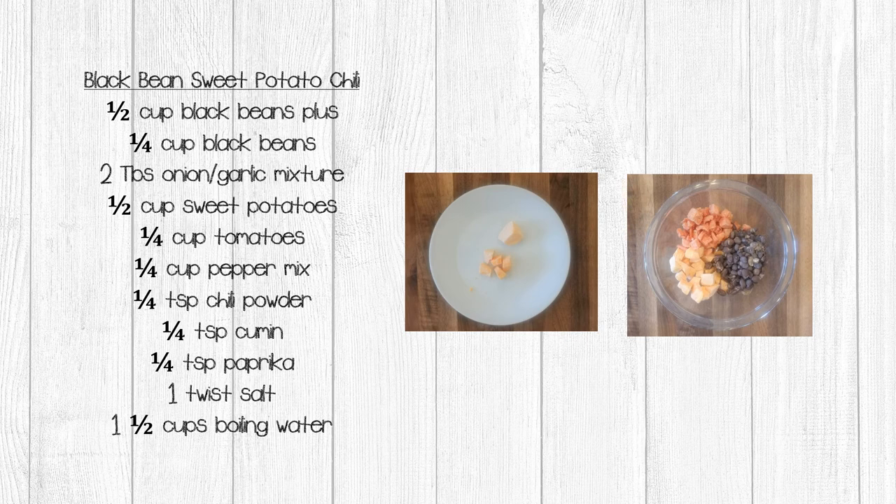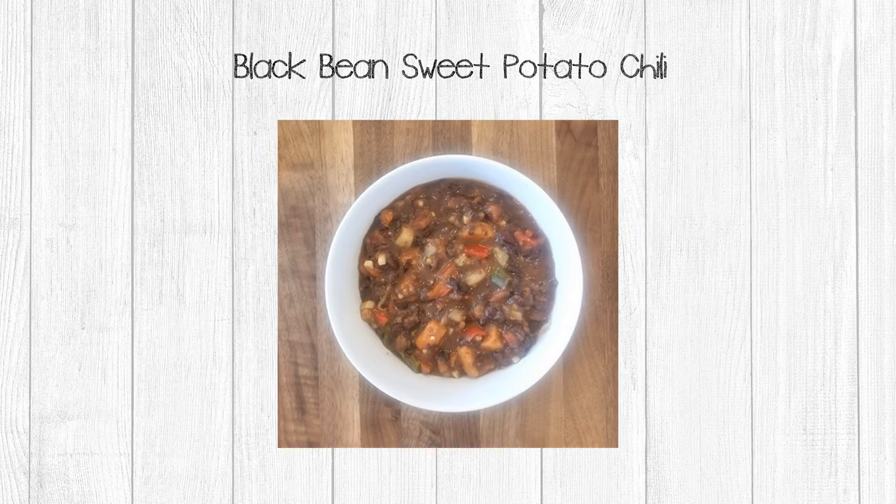You also want to cut the sweet potatoes down to smaller sizes — I cut mine into four to five small pieces per large piece. To this mixture, add one and a half cups of boiling water. Stir well and then let it sit about 10 minutes. This chili is amazing. I was a little nervous about getting the consistency right, but adding those mashed beans really nailed it. You're going to really enjoy this one.